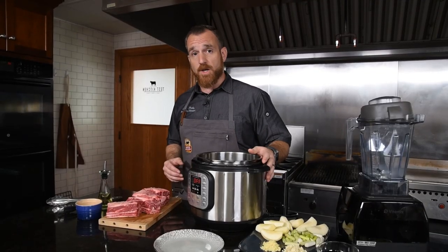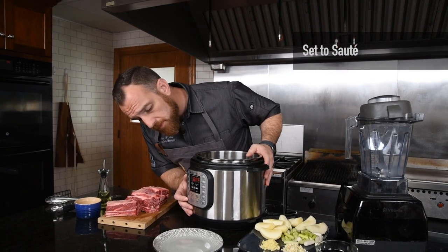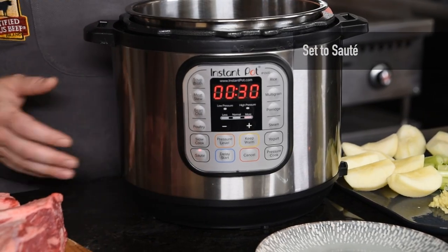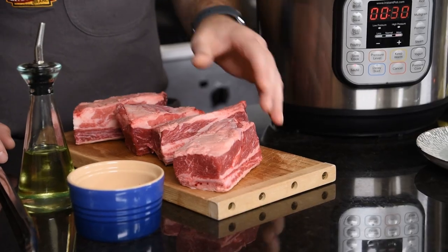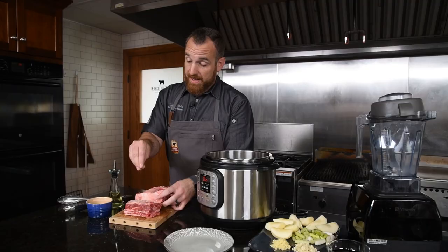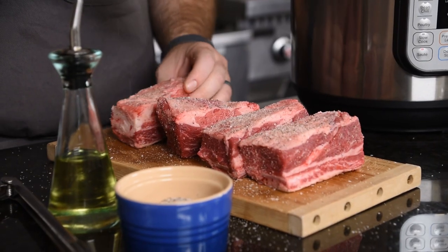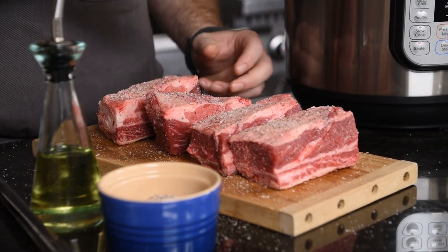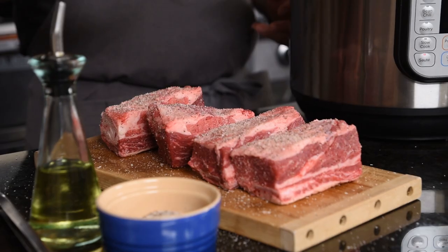The first thing I'm going to do is get the Instant Pot preheated so I can sear off these short ribs. I've got these beautifully marbled certified Angus beef short ribs. They've got great flavor and they're extremely rich. You'll commonly see these prepackaged or maybe at the butcher's counter — they'll be called chuck short ribs and even sometimes English style.